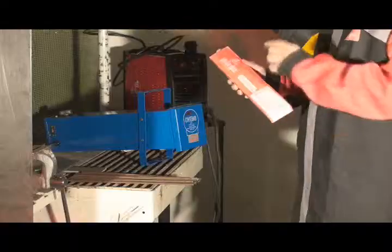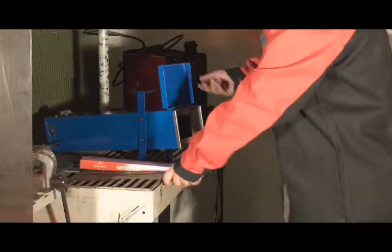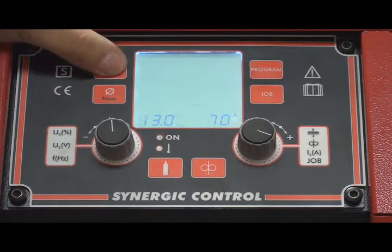Selection and placement of consumables: we verify the data of the base material, then we select it and make sure it's perfectly dry using a drying oven or a stove. We place the mode selector in cellulosic electrode welding.